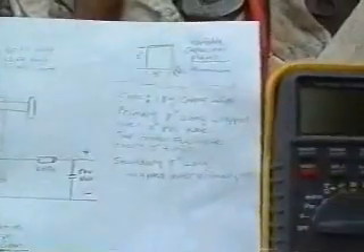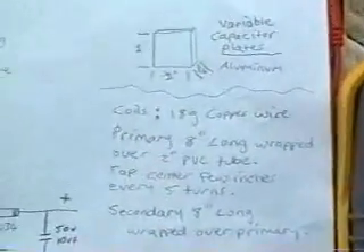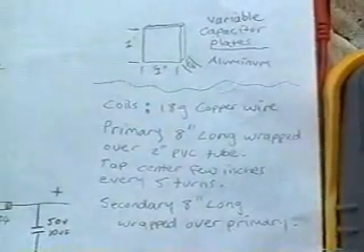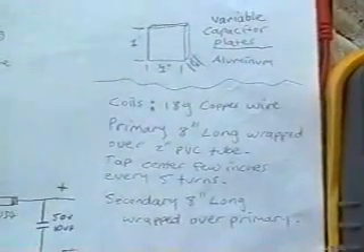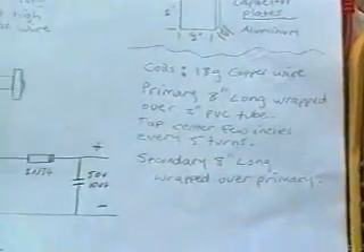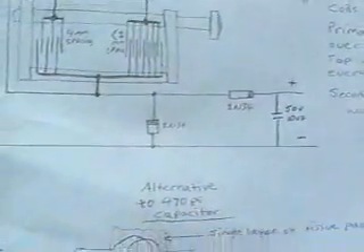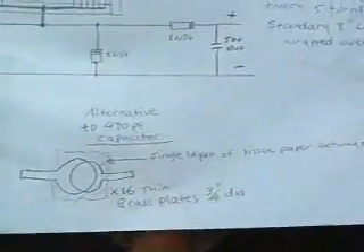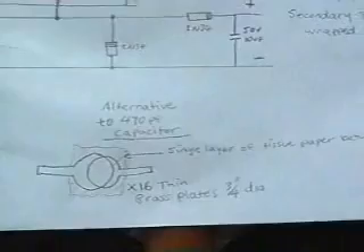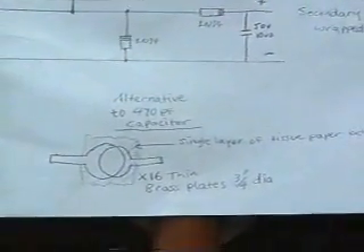And then a bit of information there. And here is what I use for that other capacitor I showed you.